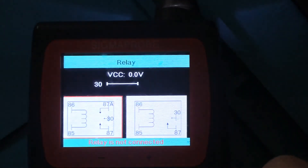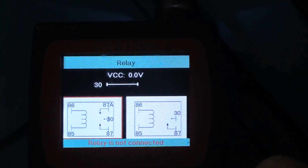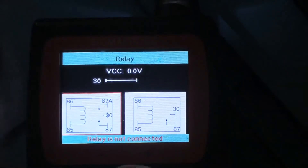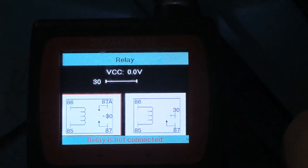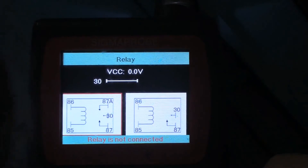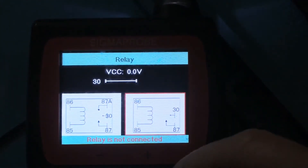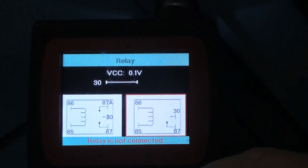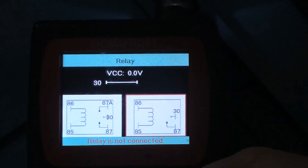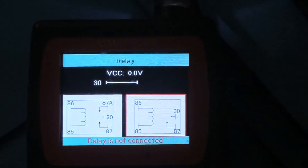And then we go to the relay check. In the in-depth review we'll actually hook a couple relays up and see what we can get. You can check a normally open, normally closed relay or one that's just normally open. It shows VCC up there. Sounds like it turns it on when I hit up - so it's trying to check it, and since it's not connected that makes sense - it's just not going to be able to do anything. But we'll do that in the in-depth review.